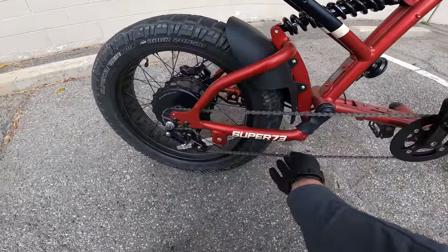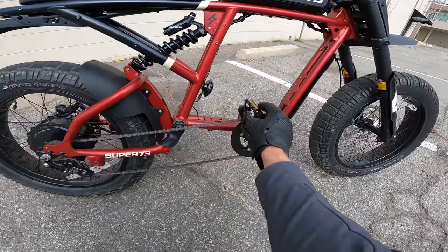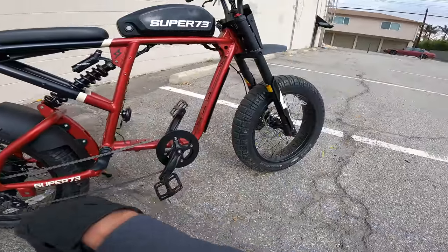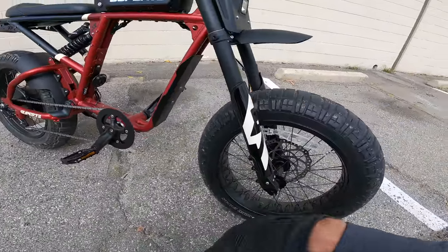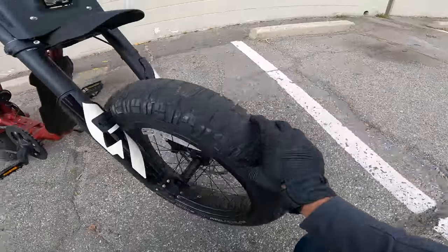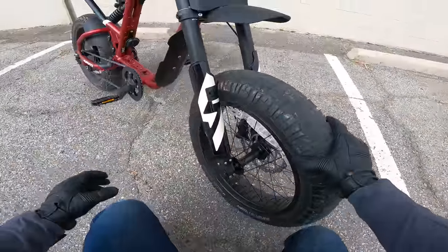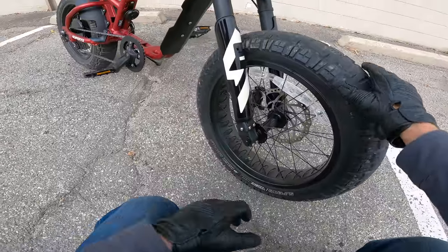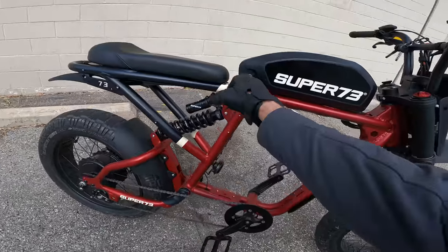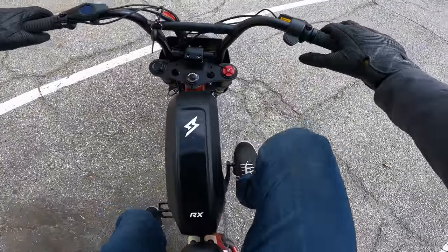Full suspension, so that means there's a swing arm back here. There's a derailleur to adjust chain tension because the geometry of the back wheel as it relates to the crank and the chassis changes as the suspension swings — that's why there's a derailleur even though there's no gears to change. Front suspension is pretty burly: 35mm stanchions and an inverted fork. The suspension is fully adjustable. Over here you've got a little four-piston caliper with a 203mm rotor. Pretty burly stuff and beefy tires. This little faux gas tank is the battery pack, which comes off with a key.